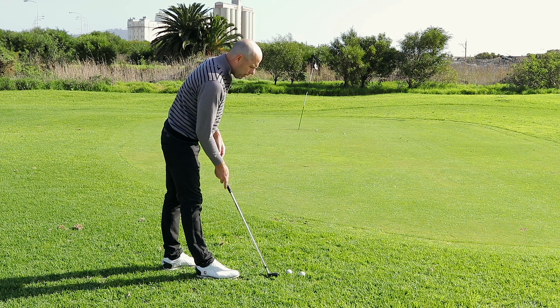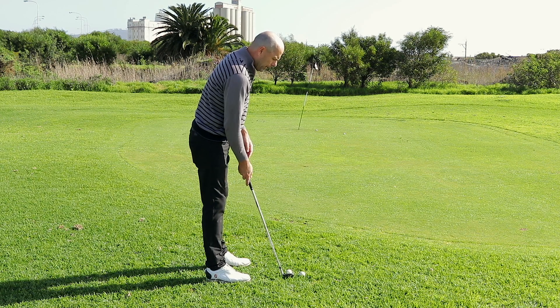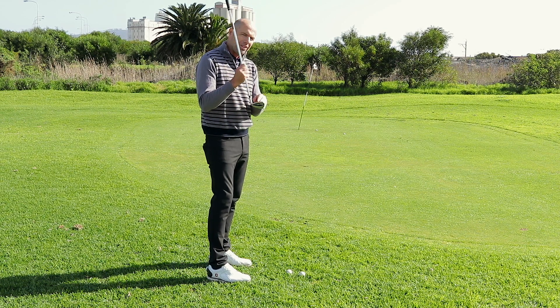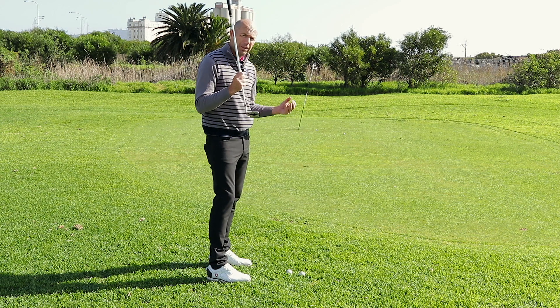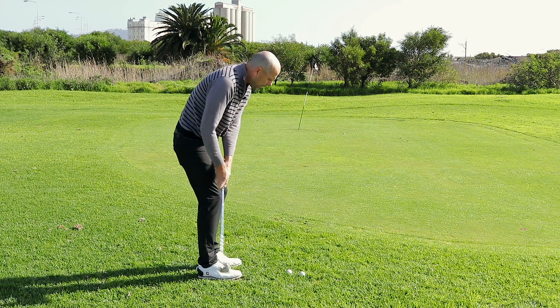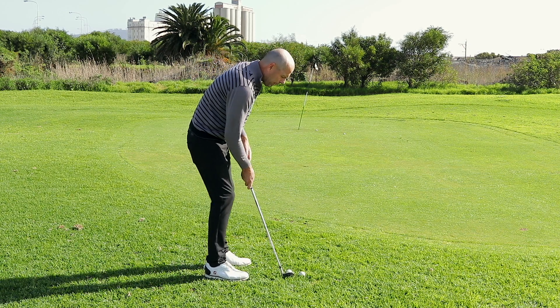So let me go through the three things: number one, stand closer; number two, stand upright; number three, close the club slightly. This will cause the ball to fly a bit lower and roll a bit further, so you don't need to hit the chip as hard as you normally would. It might be that the ball flies slightly to the left, so just aim a bit more to the right.